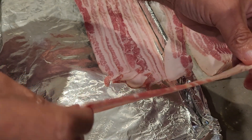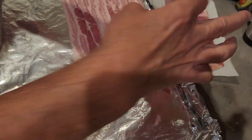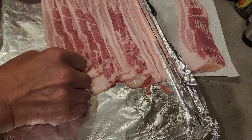This is kind of thick bacon. I usually get the Market Basket brand, so I'm not sure how this is going to cook — well, I'm sure it's going to cook great, but what I mean is the thickness might take a little while longer.